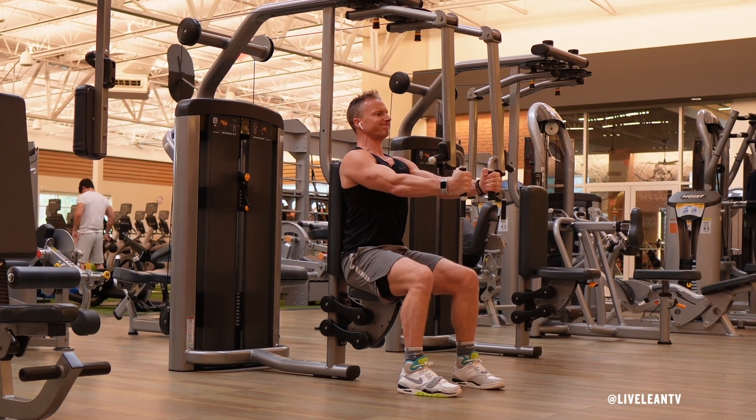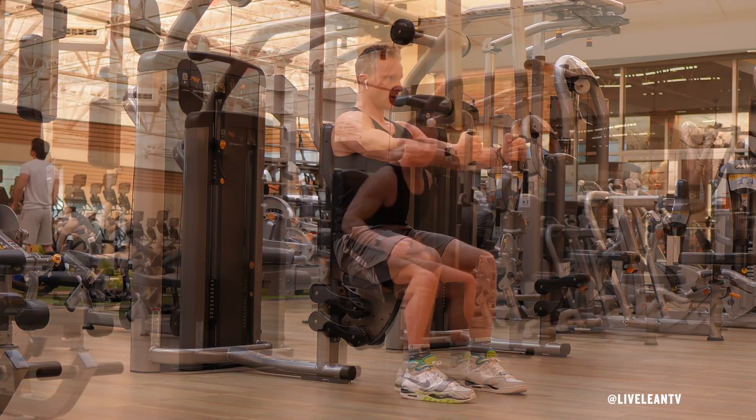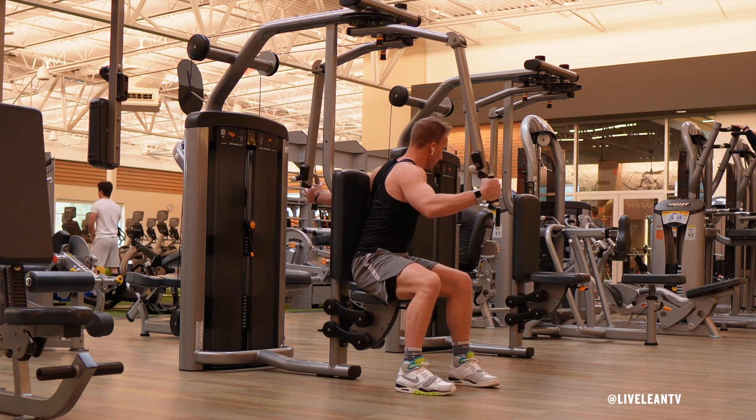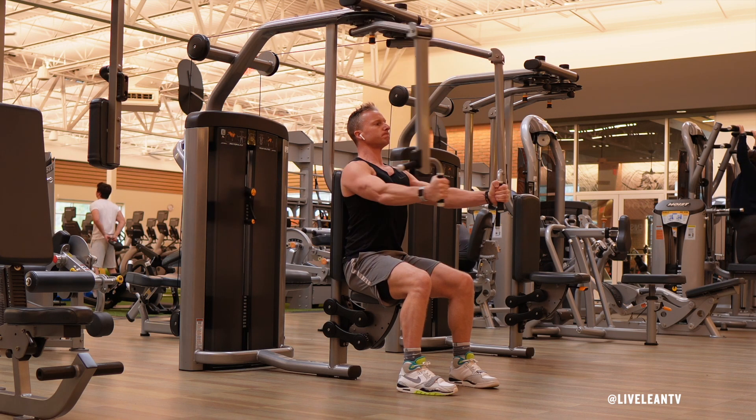The machine fly is an excellent isolation exercise that isolates the muscles in the chest. To get started, sit down on the seat and grip the handles with your hands at chest level with your arms extended. Bring the handles towards the midline of your body in a big hugging motion, thinking about bringing the inside of your elbow pits together as you contract your chest.